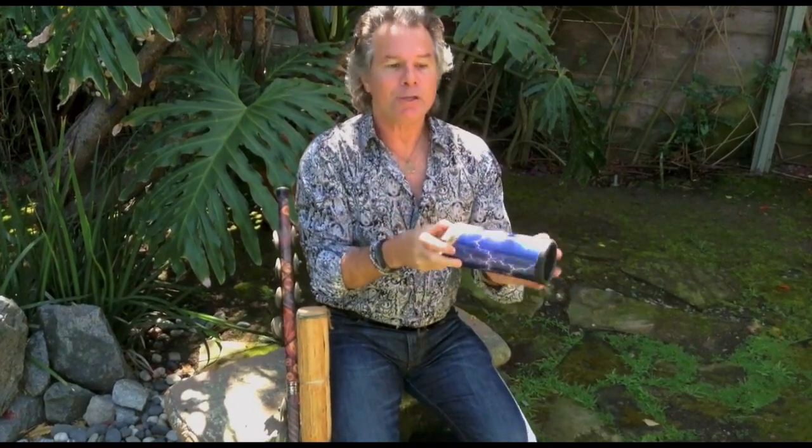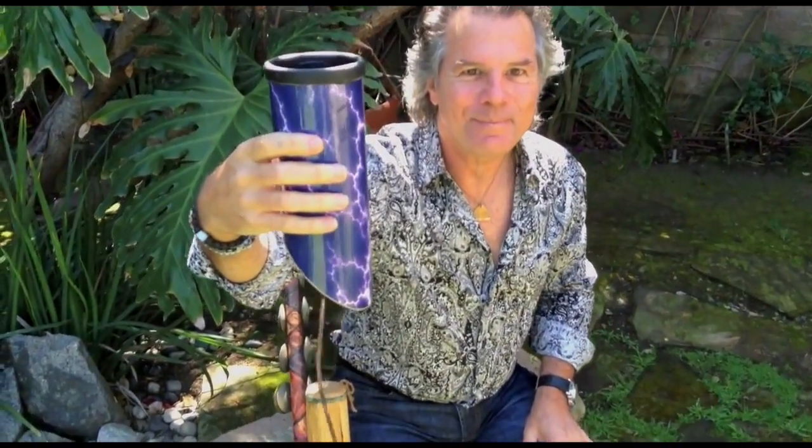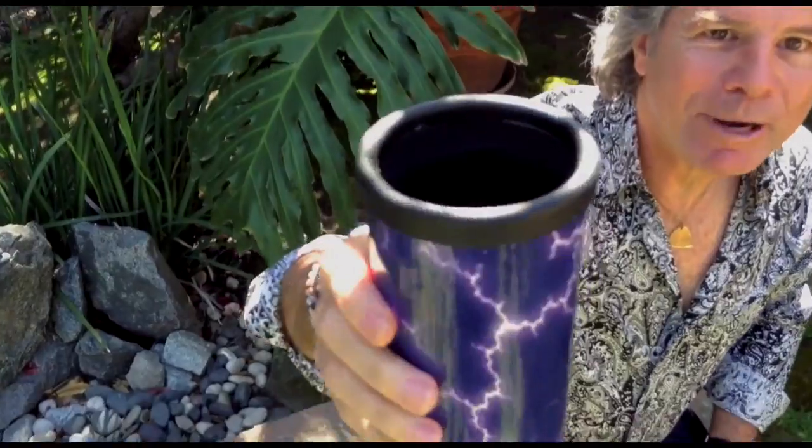Remo makes another really interesting product called a spring drum. And instead of using a cymbal for making a cymbal swell, listen to this. How cool is that? Spring drum by Remo.